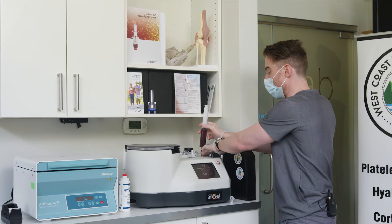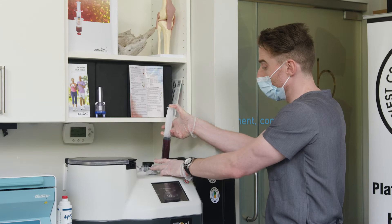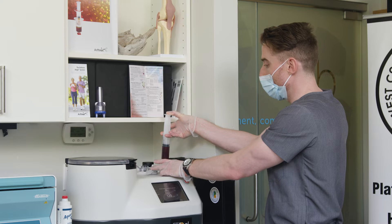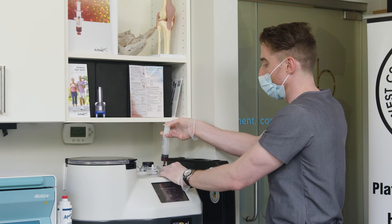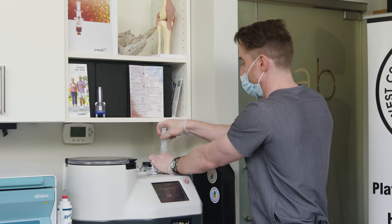This is going to be collected in bag one. It'll be spun in the centrifuge device. This machine is very easy to use, and the setup yields one of the most concentrated products on the market. It does take about 20 minutes with 120 ml of blood. You'll see the three chambers fill up and then separate all those fluids. We'll check back in 20 minutes to see our finished product.